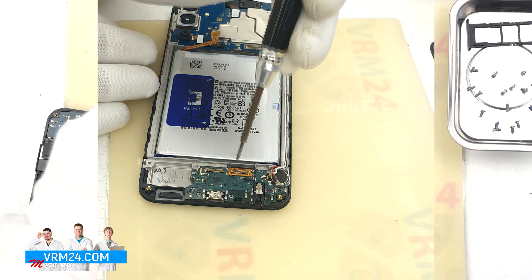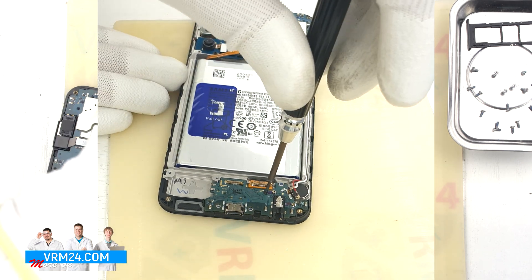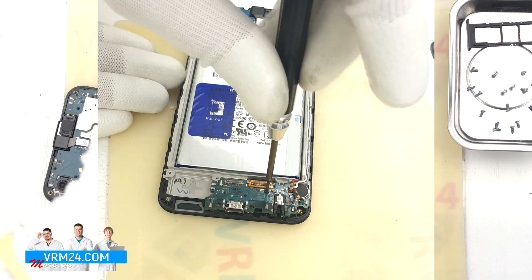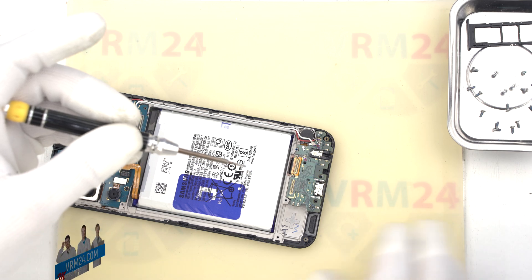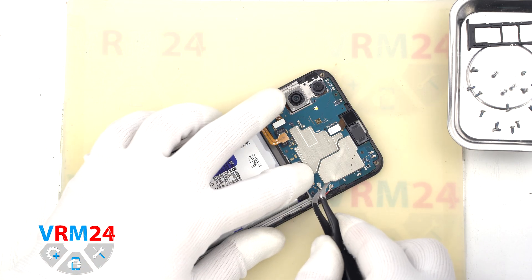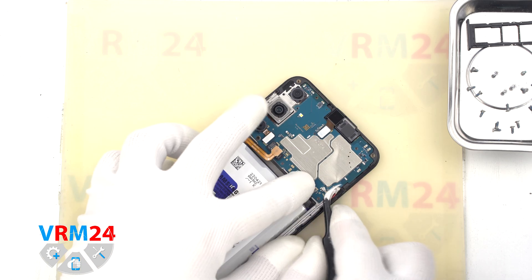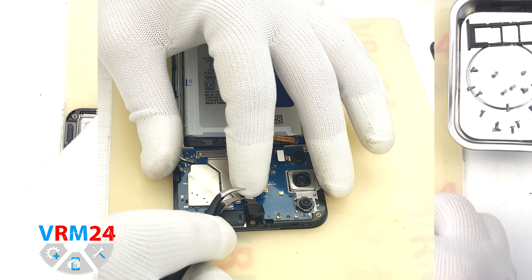We need to unscrew one screw securing the subboard using the same 1.5 mm Phillips screwdriver. Note that one of the connectors is glued to the subboard, so we will remove the subboard at the very end. After that we disconnect the connectors of two coaxial cables on the motherboard.